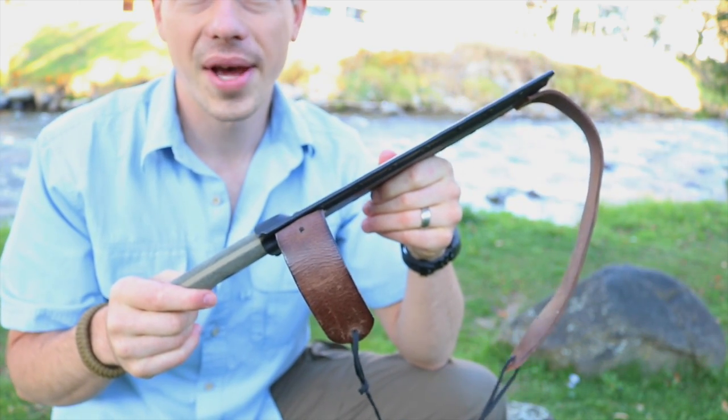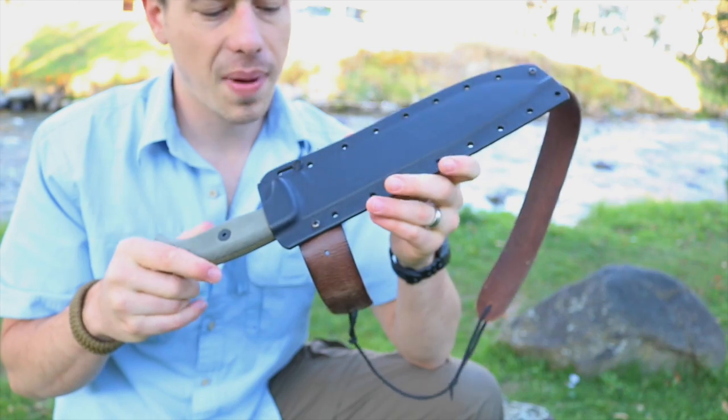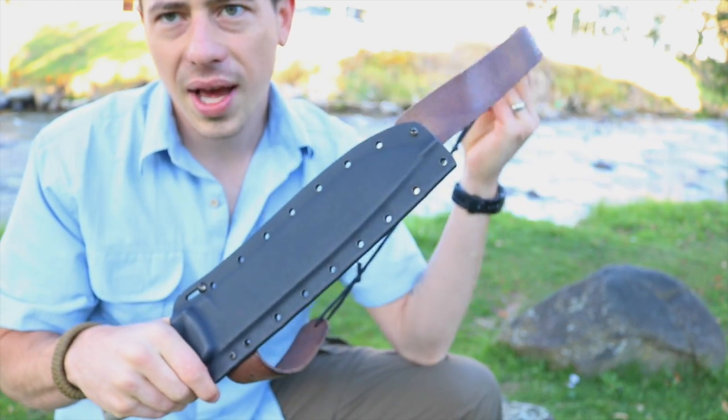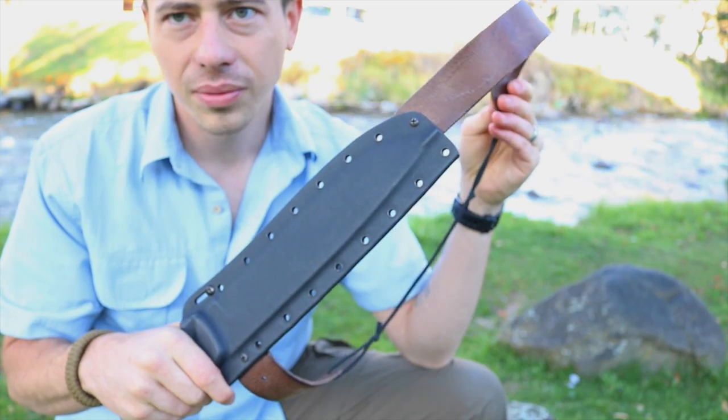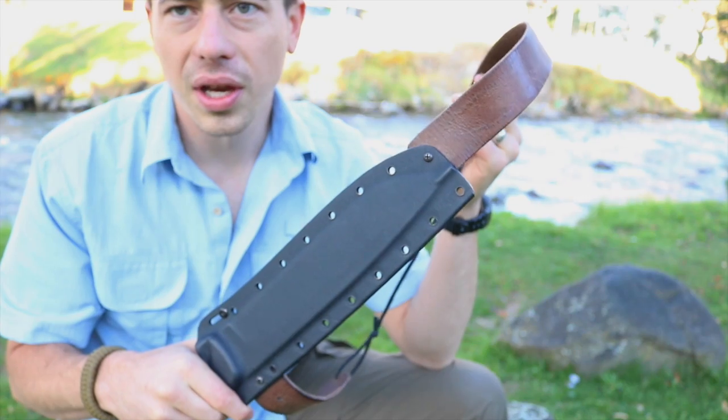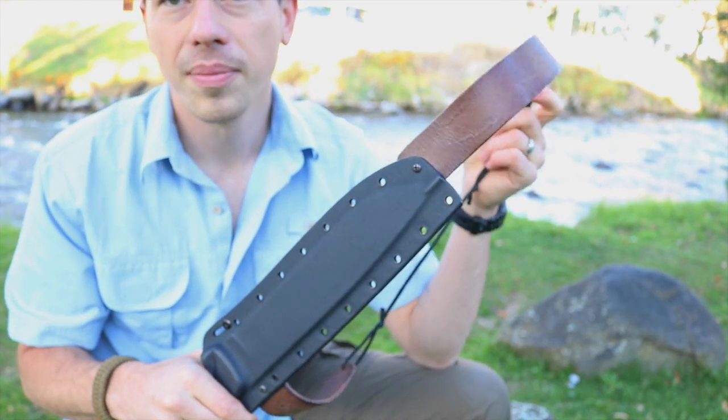I went to the Goodwill store here back in the U.S. and I ended up just buying a leather belt. All you need, guys, is some sort of leather material and basically the two screws that the sheath initially comes with when you order it.